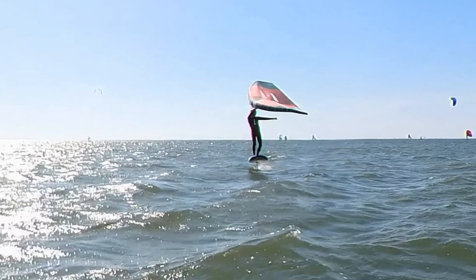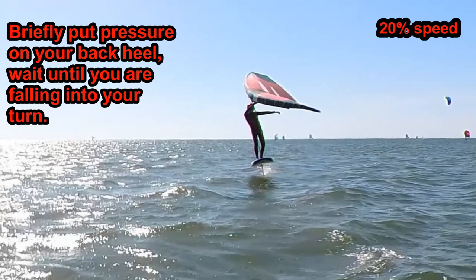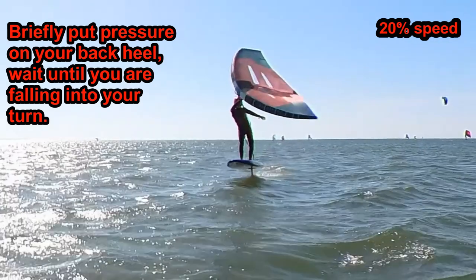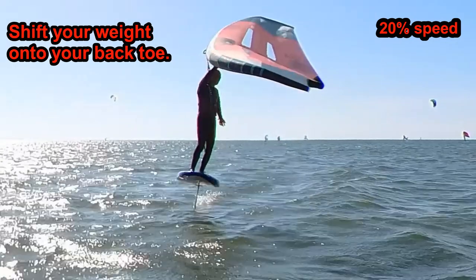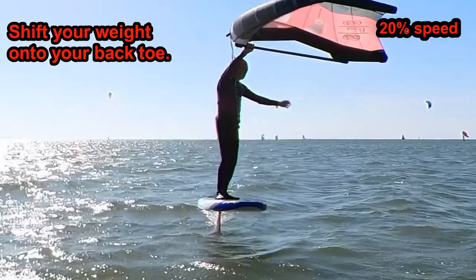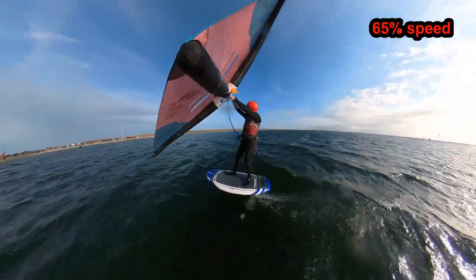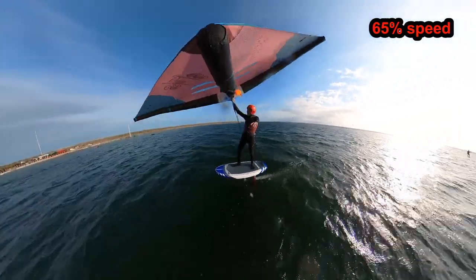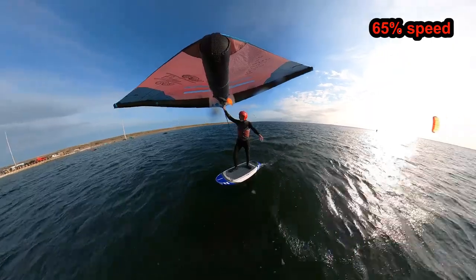For example, let's say you're riding goofy foot and you want to turn to the left. Briefly put your weight onto your back heel. Wait until you are falling into your turn, then shift your weight to the back toe to make fine adjustments to the radius of your turn. To carve a sharper turn, wait until you're falling further into the turn before you shift your weight back onto your toe. The principal technique is the same in either foot stance: angle your foil board briefly in the opposite direction to initiate your turn.